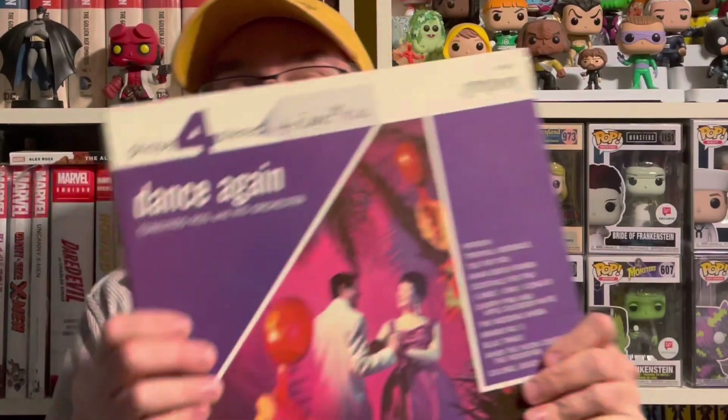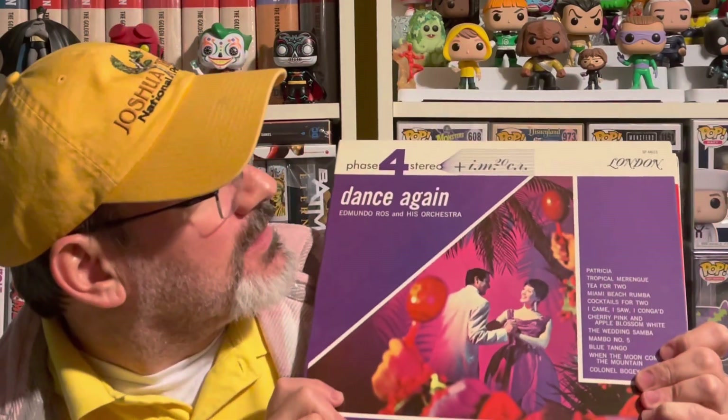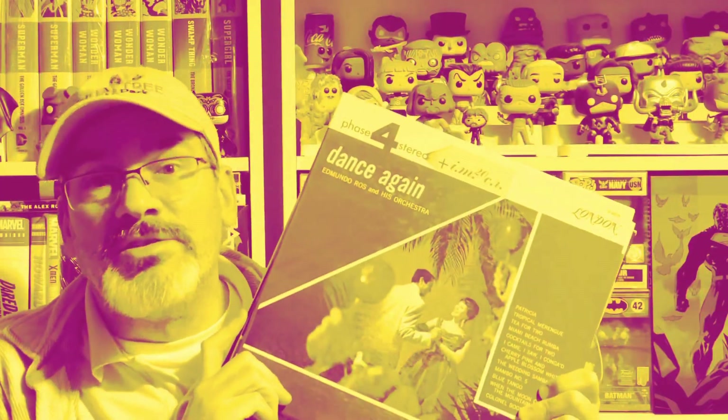I have four of these Phase 4 Stereo albums produced by London Records, and these things are the bomb. All found in the dollar bin.